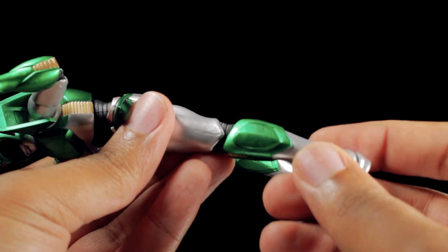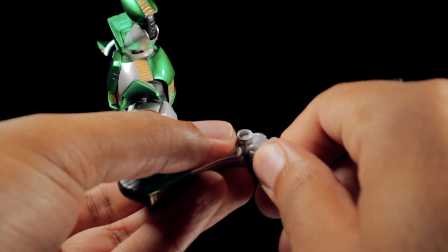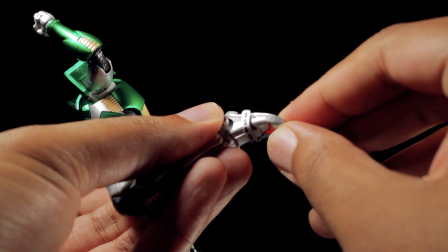We have very nice double-jointed knees. The feet can tilt and swivel. We also have some ankle pivot action, and finally, the toes are articulated.